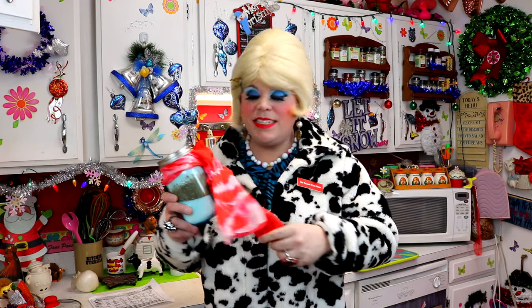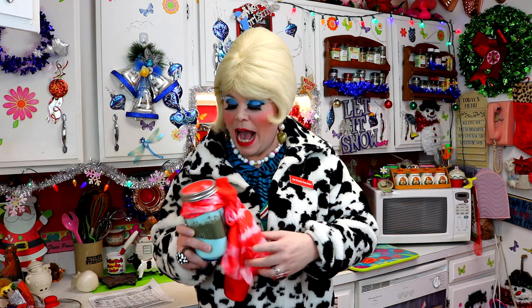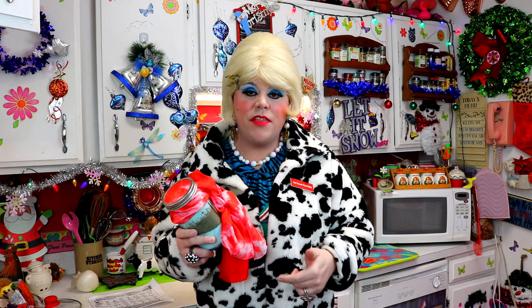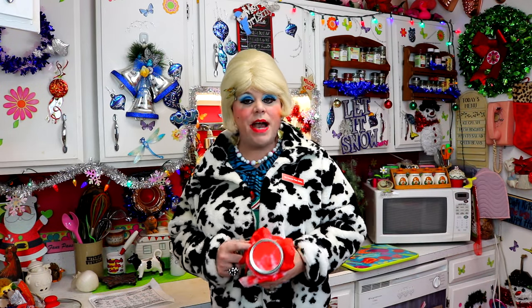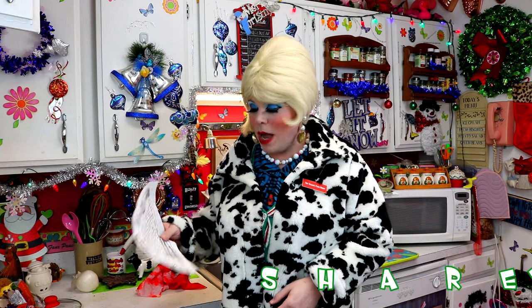And there you have it — my cookie mix in a jar! I put a pretty scarf on it. I'm in a hurry to a party and I just needed some quick gifts, and this is certainly something you can throw together with things already in your cabinet. It really means something from the heart too. How are you going to decorate yours? Leave a comment down below. If you get a chance to make this, send me pictures at JoleneSugarBaker at gmail.com.